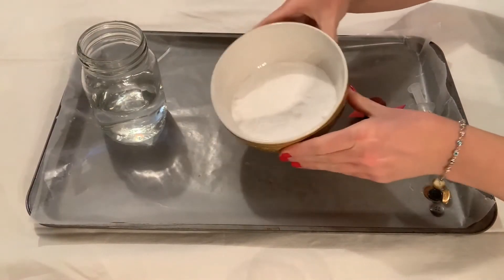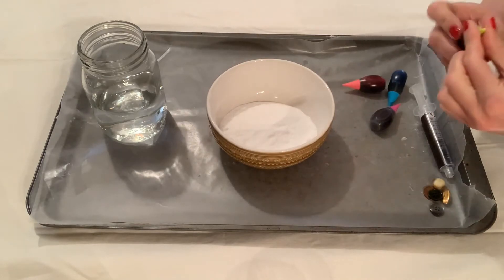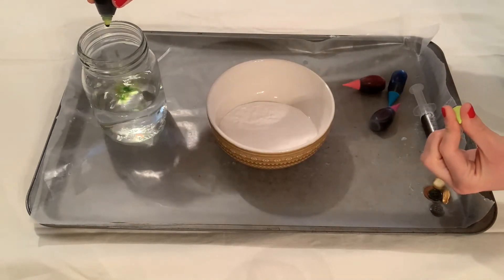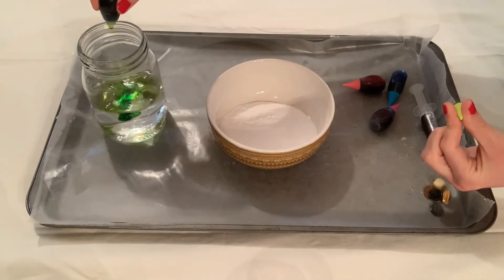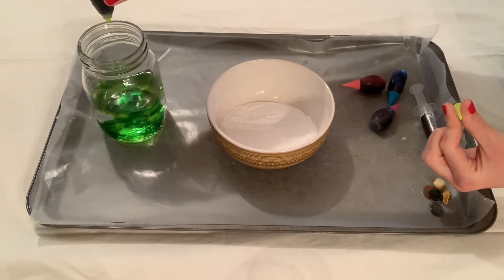Your first step is to add one to two or three cups of baking soda to a bowl, depending on how many rocks you want to make. This is going to basically be a recipe you play with depending on how many rocks you want to make, and that includes the water as well.